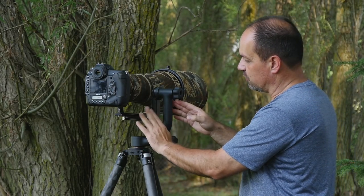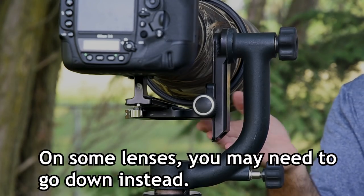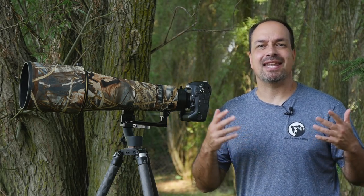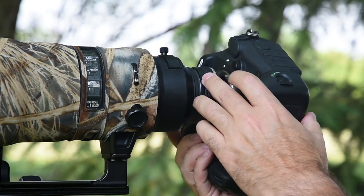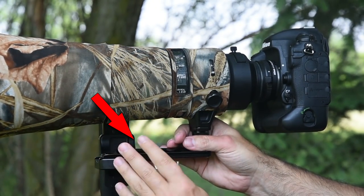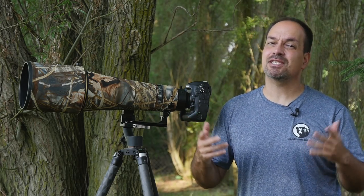Start with the center of the knob aligned with the center of your lens, then gradually move it up until you have the balance I'm showing you here. Once this is set up, things can change — maybe you have a different body, or you add a teleconverter, or the lens hood is not attached. What I've found is that minor weight distribution changes like that usually only require adjustment to the foot balance. You typically don't have to worry about tweaking the vertical adjustment unless you're using a completely different lens.